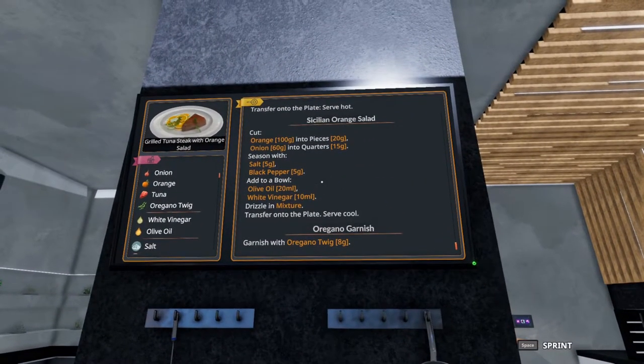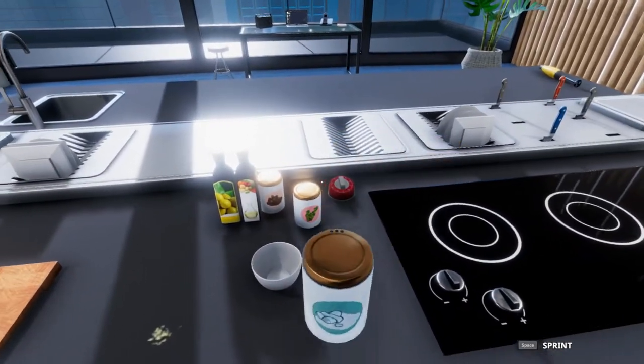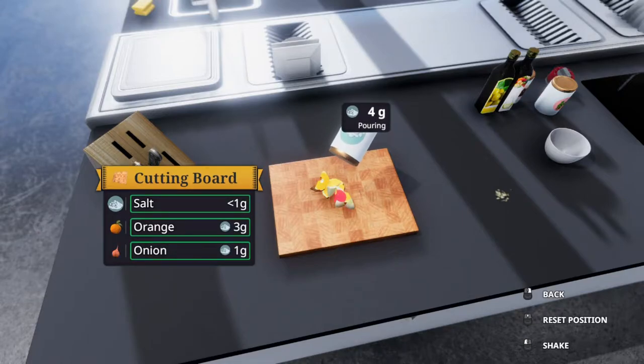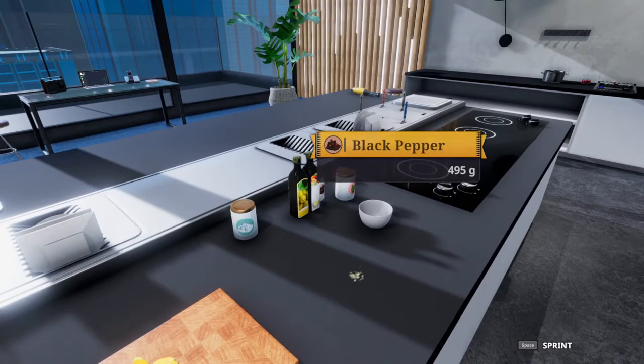We're going to put that all together and we need to season it with five grams of salt and five grams of pepper. I like to space it out just a little bit — make sure not everything gets hit with the same thing.